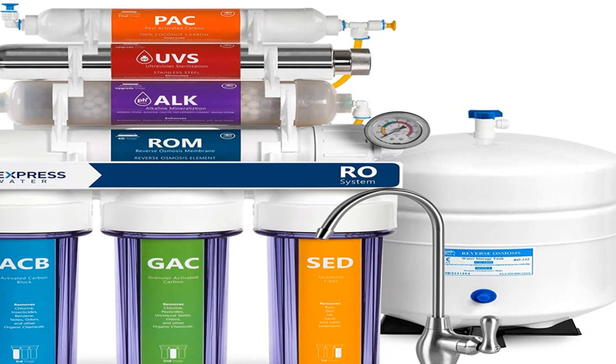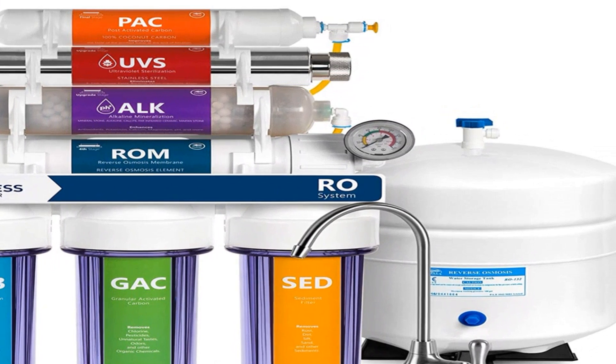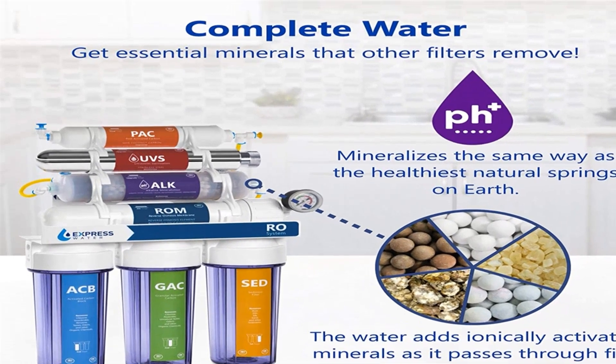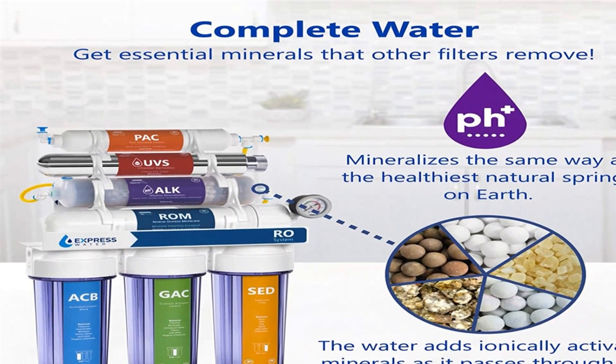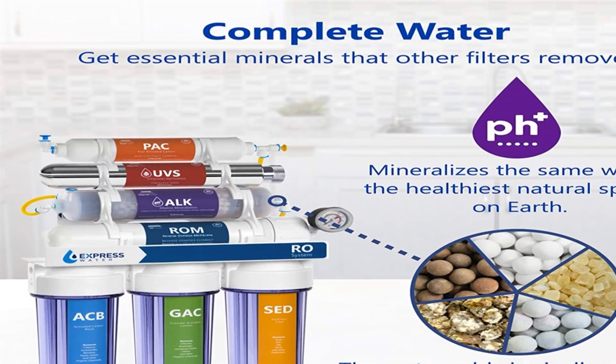The Express Reverse Osmosis system is fairly easy to maintain. It is recommended to replace the filters every 1 year for the most sensitive ones — the RO membrane, alkaline, and post-GAC — and 2 years for the remaining ones. This does not include the UV light.